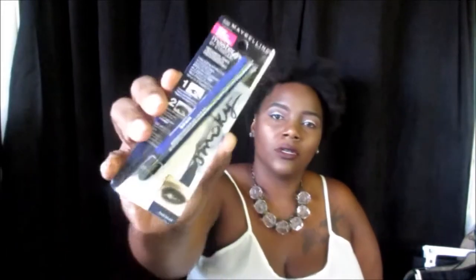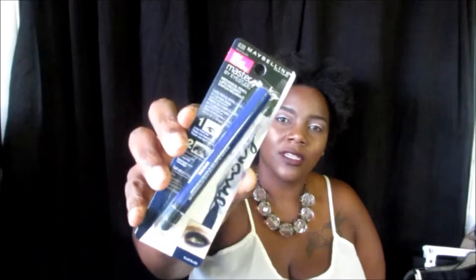So the first product I have — these are all from Dollar Tree, so don't sleep on the Dollar Tree. This is the Maybelline Master Smokey Eye Studio in Blue Blaze. It's a mechanical pencil — I think it's like a cold eye pencil — and you can use it to do smokey eye looks. So that's that.